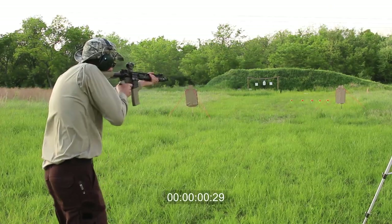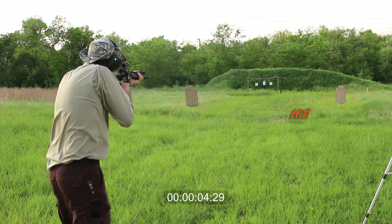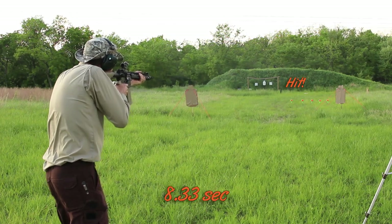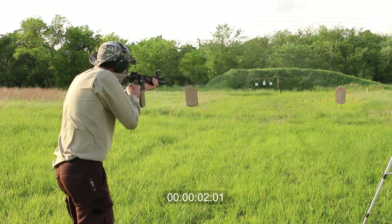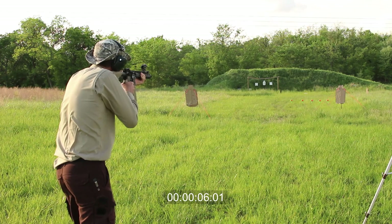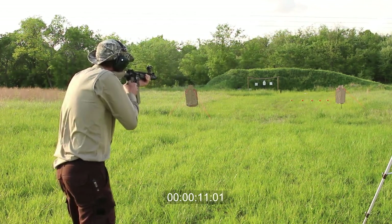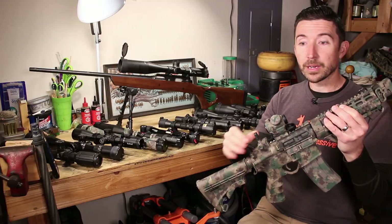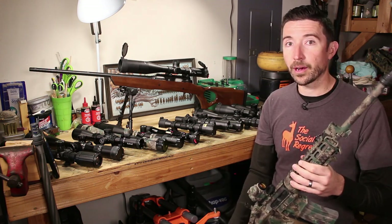Make sure you check out the video I put together showing some comparisons between different types of sights, especially for an AR, to see how these performed in the real world at closer distances — anywhere from 10 or 15 yards out to 50 — to see how quickly each one could work. We included a typical LPVO (low power variable optic), compared it against a red dot, compared it against iron sights, and we also compared it against one other oddball.